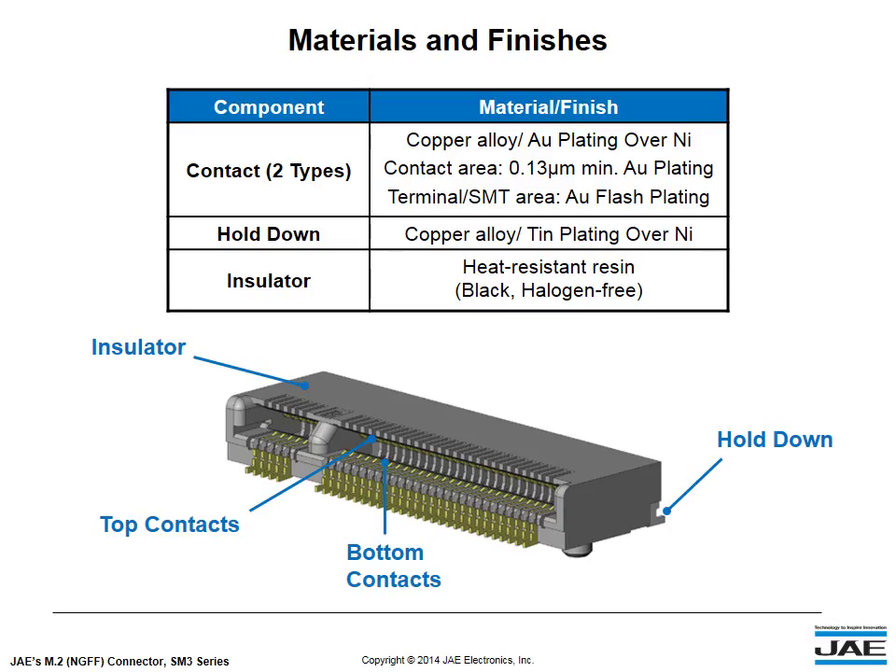The SM3 Series consists of 4 different major components: the insulator, 2 different types of contacts, and hold-downs. The contacts are gold-plated, while the hold-downs are tin-plated.